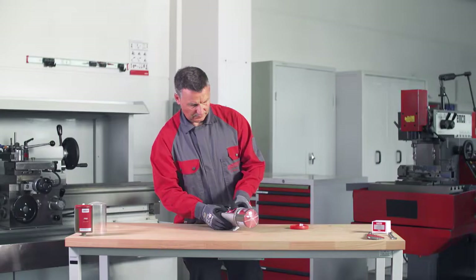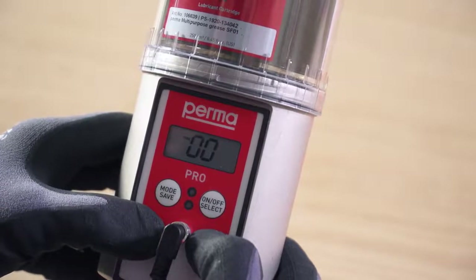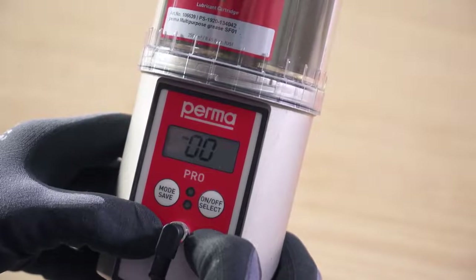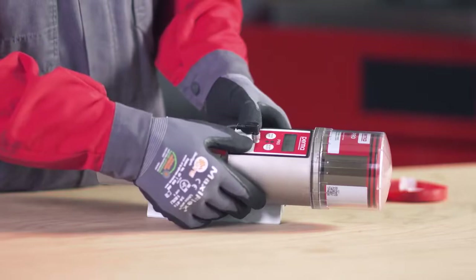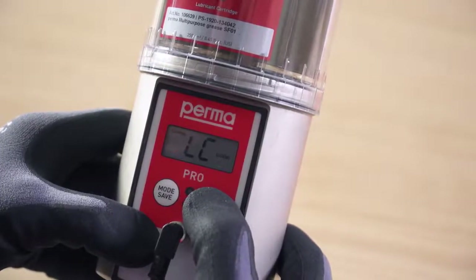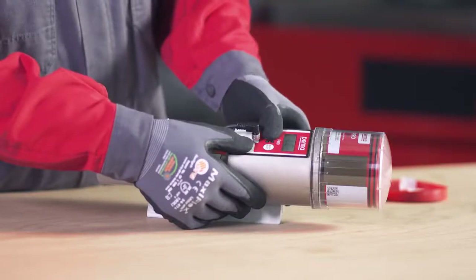Press and hold the mode save button for 4 seconds again. A pin prompt appears on the display screen. The default factory setting for the pin is 00. Press and hold the mode save button for 4 seconds and set the size of the LC. You can use the on-off select button to choose either PRO-LC 250 or PRO-LC 500 as the size of the LC. Confirm your input by pressing and holding the mode save button for 4 seconds.